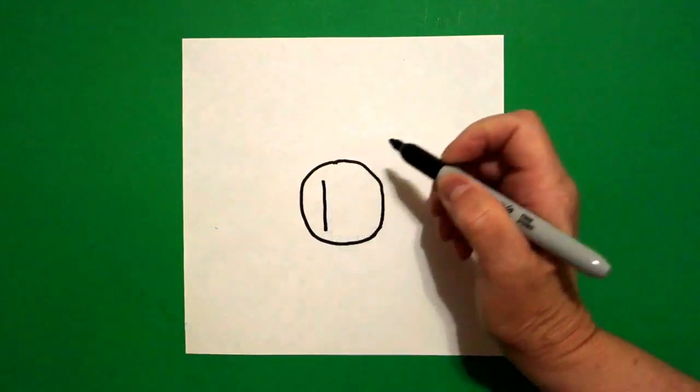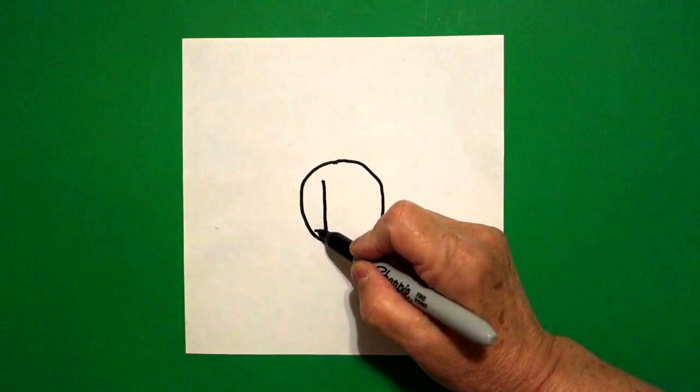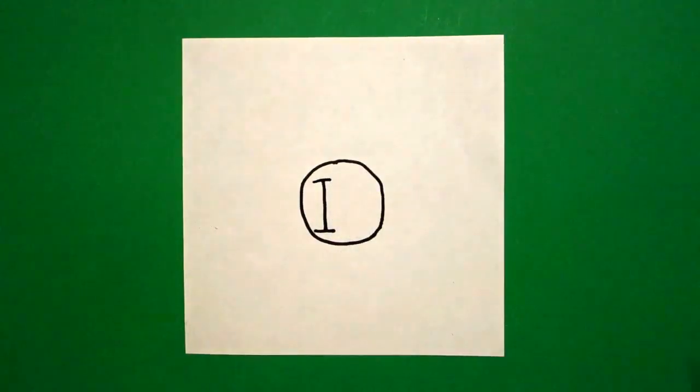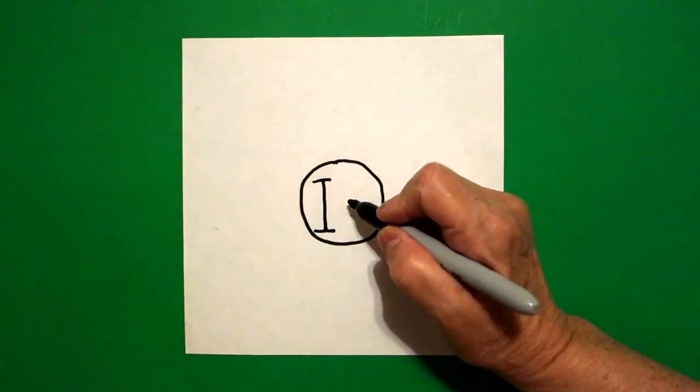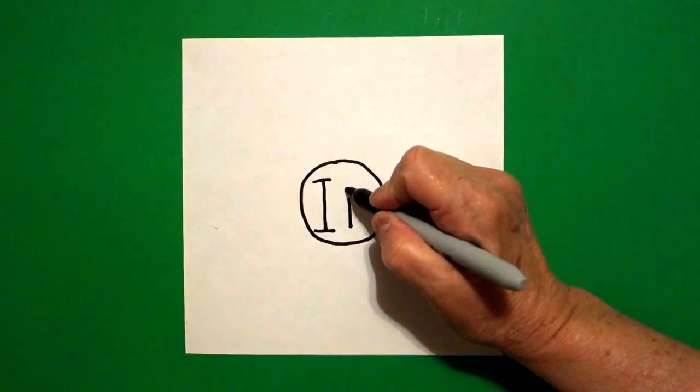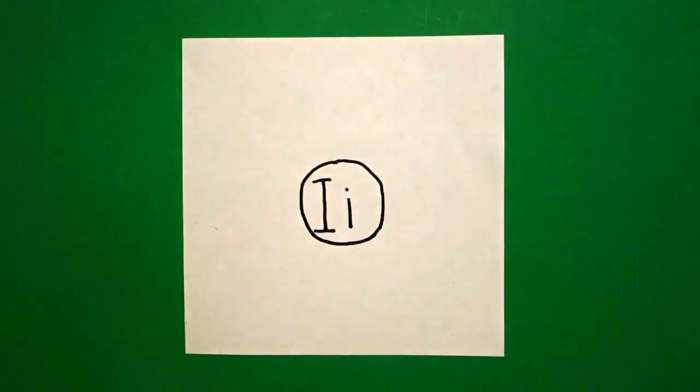This is an uppercase I: straight line down, straight line at the bottom, straight line at the top. Right next to it, I'm going to do a lowercase I — a straight line down and a dot at the top.